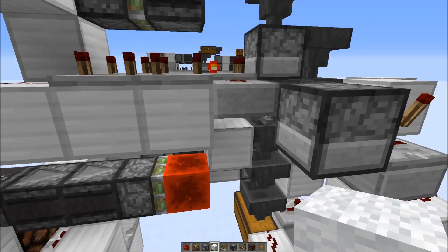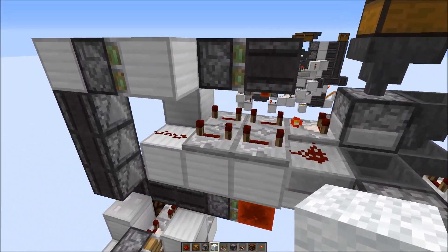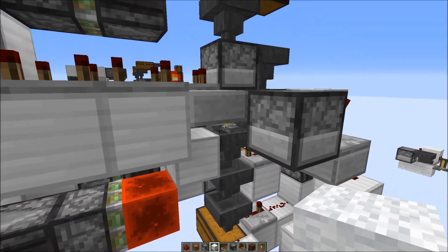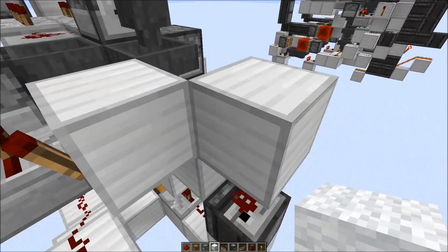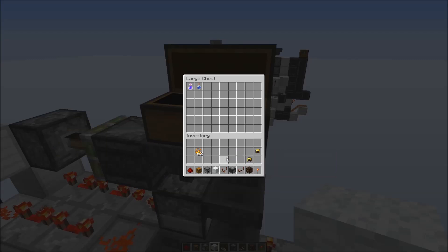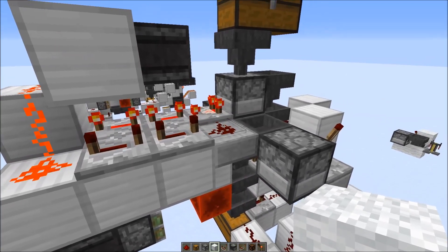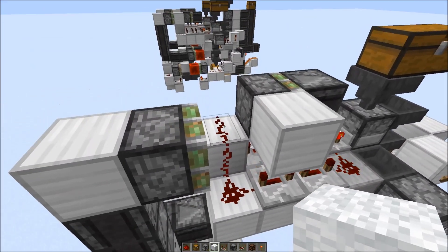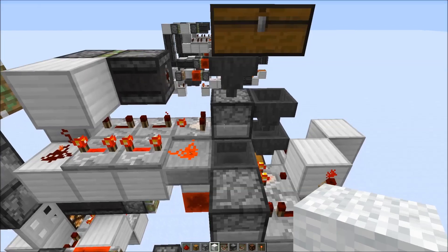Now we could use the system again. We also block this setup here so we can't put new potions into the system while the reset is running. This comparator clock is blocked as long as the bottom system is running. Then the block is retracted, giving a redstone pulse which powers this sticky piston again and then the next potion is put into the system.